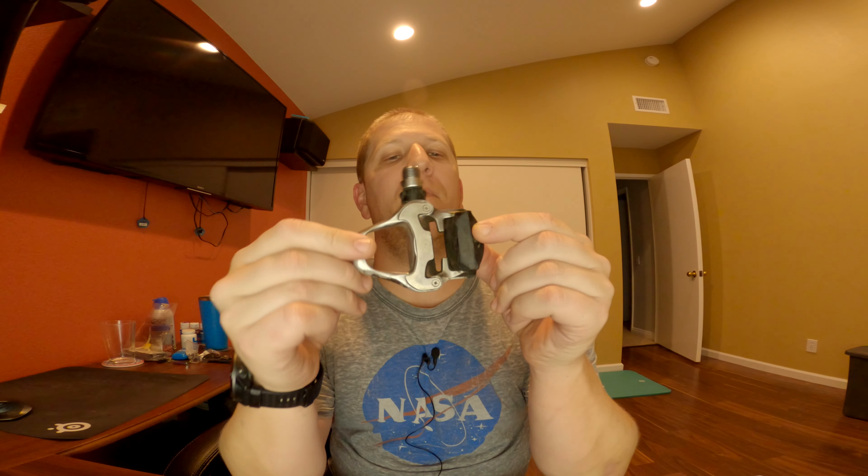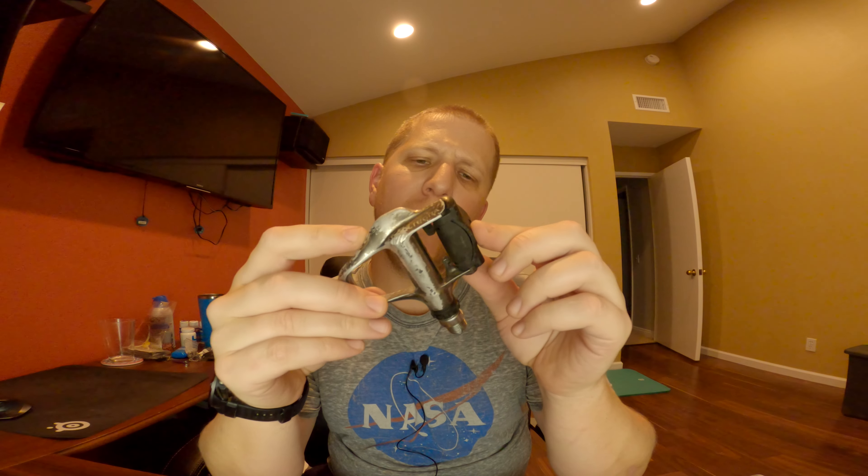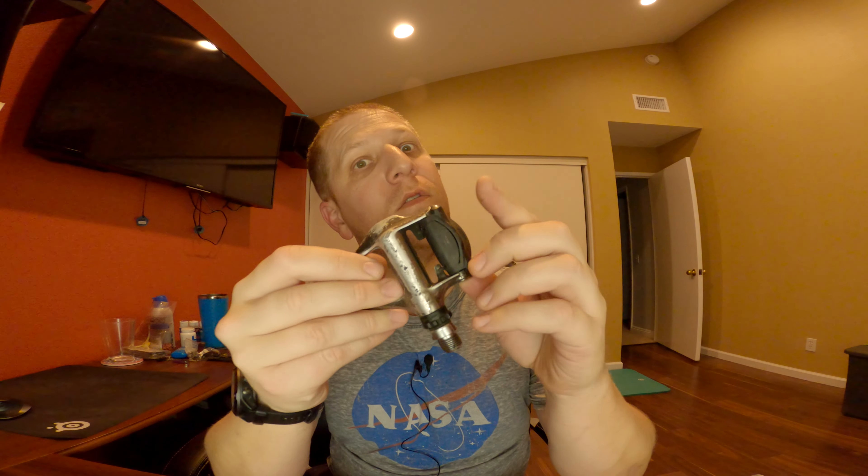What's up everybody? Welcome back to The Unemployed Cyclist. Today we're going to do a quick review of a pair of Shimano Ultegra pedals. Not quite sure — it's been a very long time that I've owned these. I don't remember what... the model number is 6620. It says right there on the bottom.